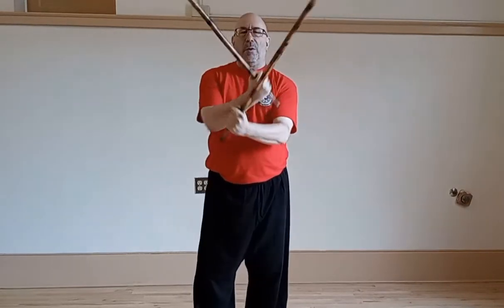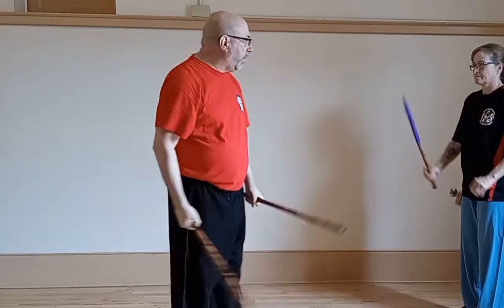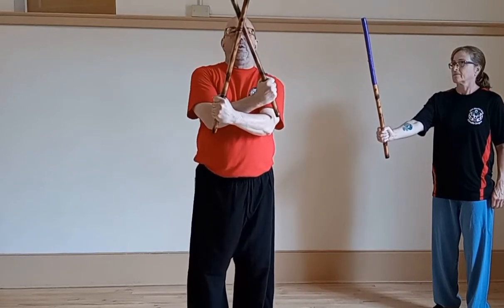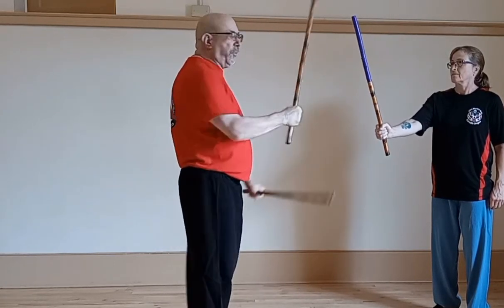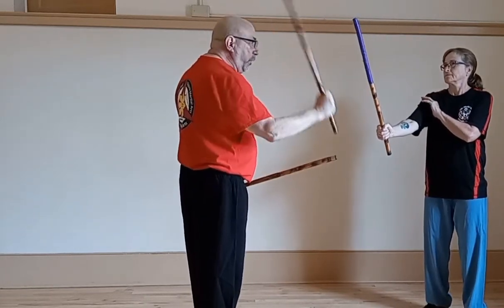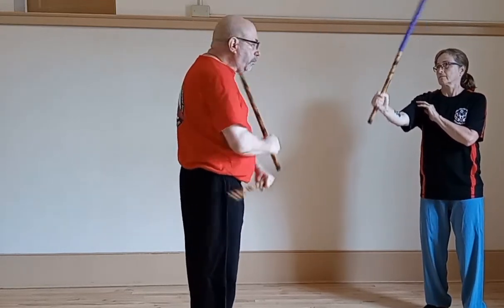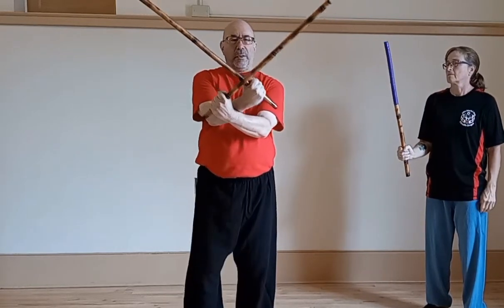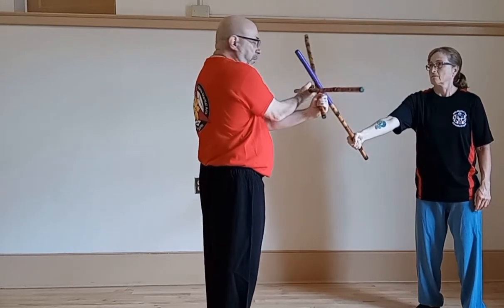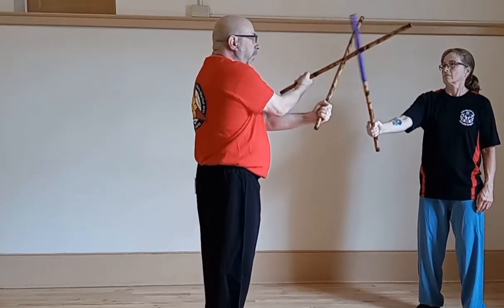It's also important where on the triangle you make contact. What I want to try to avoid is hitting them too close to the edge, because that doesn't really give me any control of the stick. If she pushes forward, she's going to be able to come right through. If I go too deep and she comes down and pushes or strikes, it's going to collapse, and I don't get any control. That's dangerous.